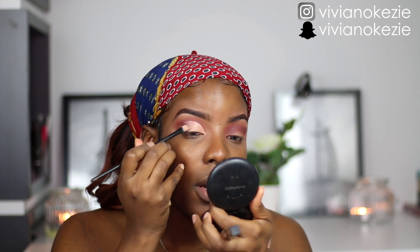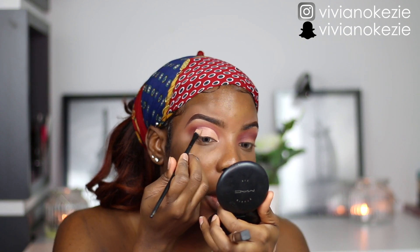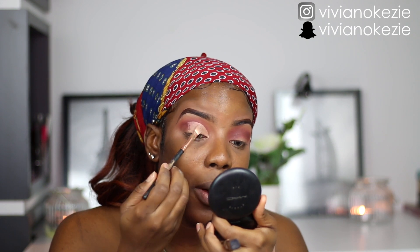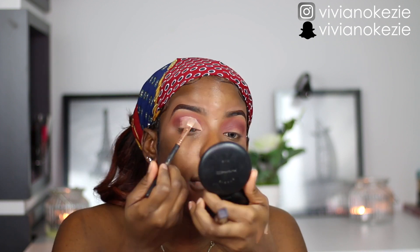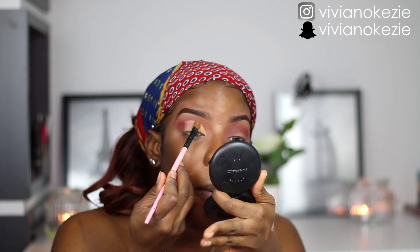Right now I'm just going to use the brush to blend out the concealer on my new lid space. Then I'm going to set the new lid space with my Air Spawn loose powder — you can use any powder of your choice. I decided to use this one.